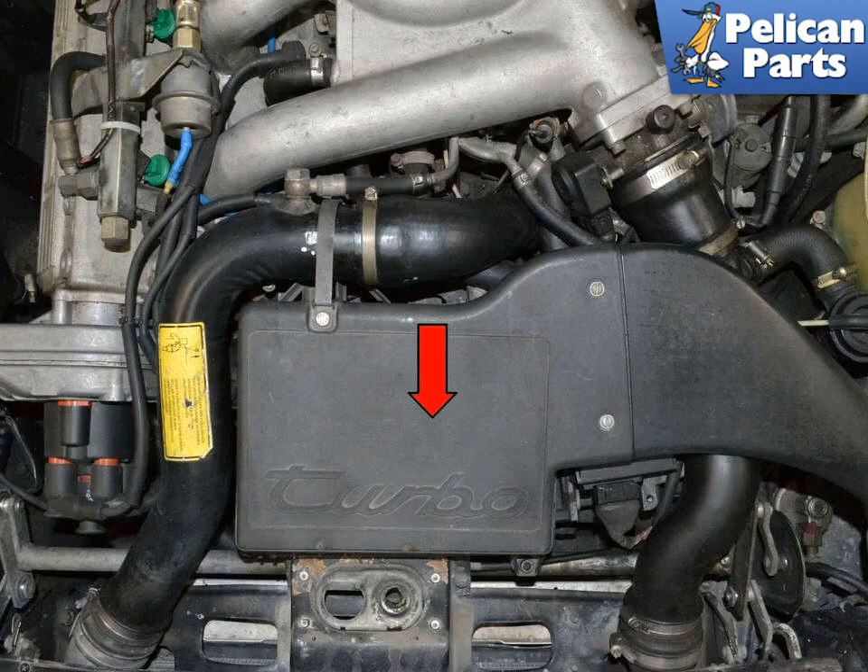The radiator on the 951 is going to come out the top of the engine compartment, but first the fans need to come out of the bottom. Begin by removing the air box and assorted air tubes for the turbo.